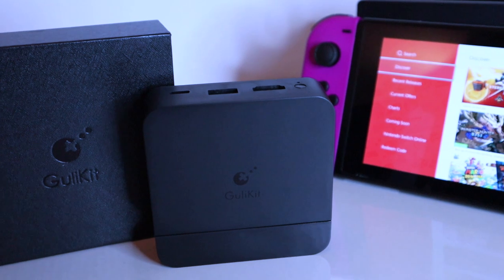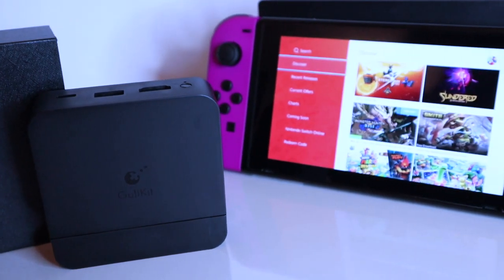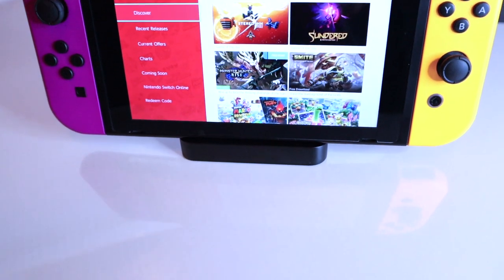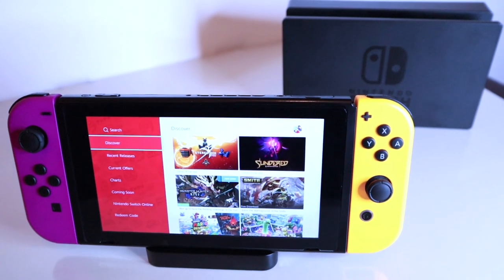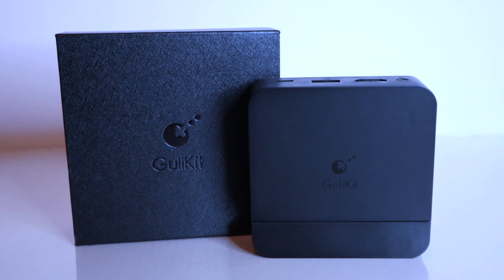Would I recommend the GullyKit dock? Not as your primary docking station. If your original dock was damaged and you're looking for a replacement, I'd recommend spending that little bit extra to get the official dock. However, if you're looking for a secondary dock that you'll use every now and then, then yes — give the GullyKit dock a go. It's a cheaper option that's small enough with a minimal design to fit into most spaces. You will need to provide your own connecting wires, but this should be inexpensive and won't add much to the overall cost.